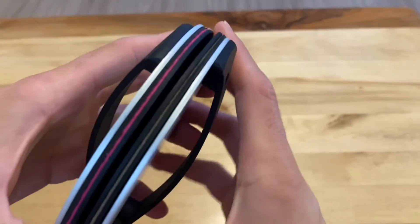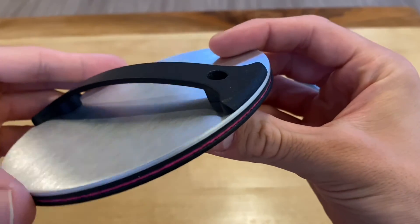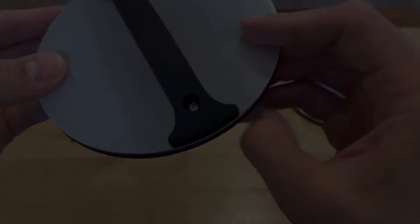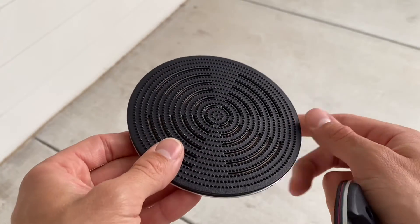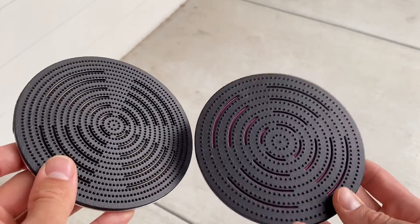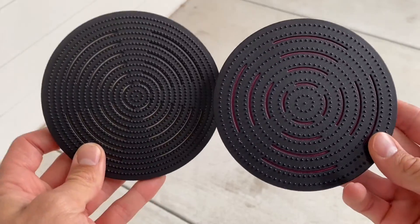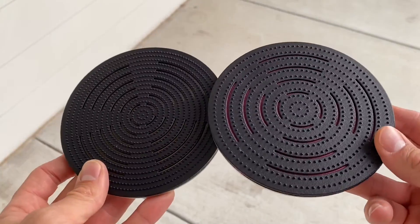Overall I think the Baron is coming together very nicely. I made some more minor changes to the design like with the handle and it even looks a lot better from just prototype one. More importantly I think I have two great Barons to test next time I make some prints, and I'm excited to report the results of that test in the next video.